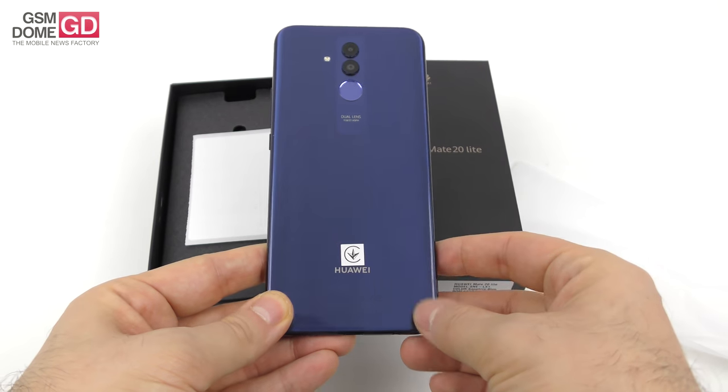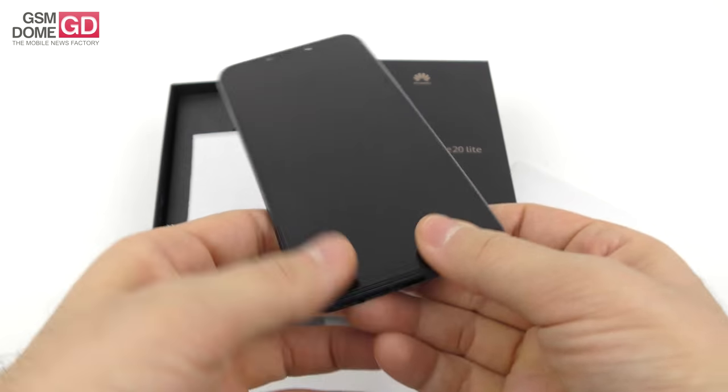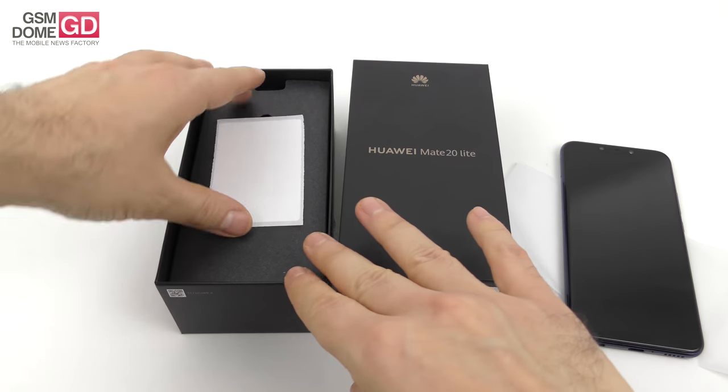It reminds me a bit of the Mate 10 and the Mate 10 Pro — it's got two cameras at the back, two cameras at the front, and a pretty generous screen with a notch, of course. It's an unboxing after all, so let's see what's inside the box.